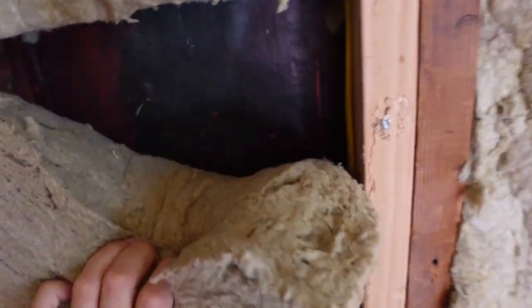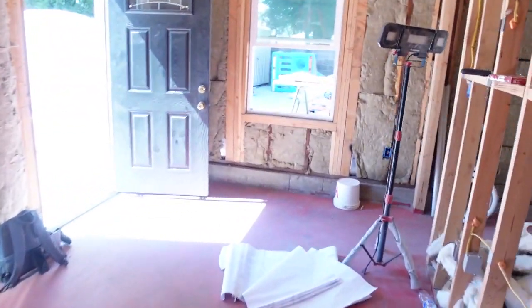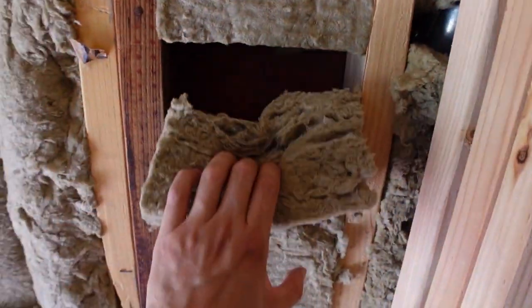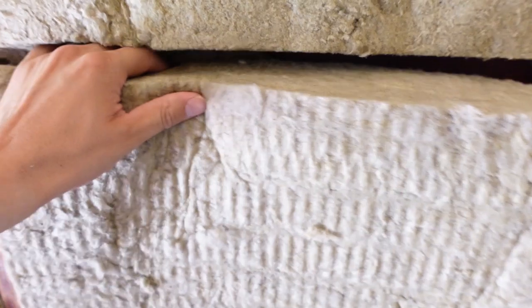More Redguard right over there — the paper was in good shape but there were some sections where it needed to be applied. Going to another wall — more Redguard here and more Redguard over here.